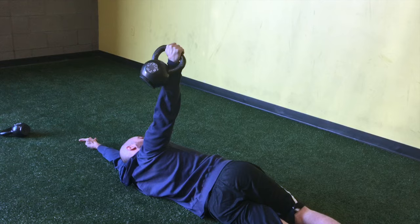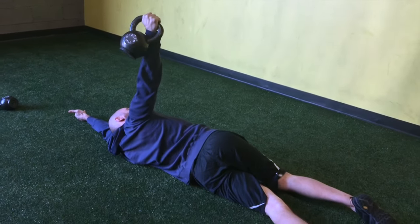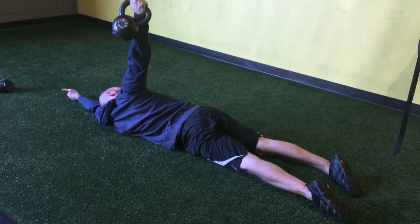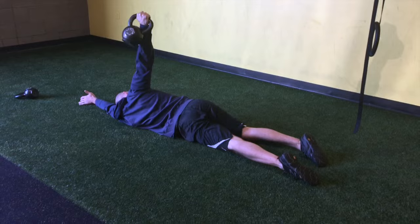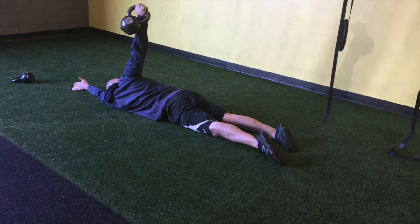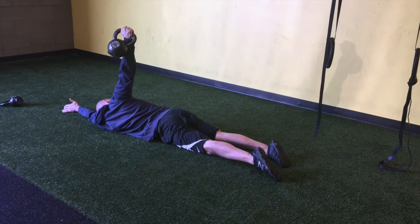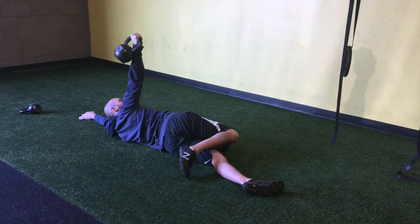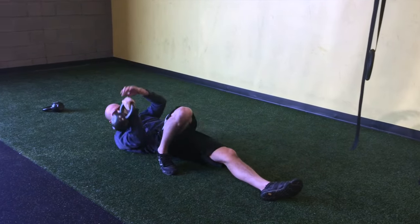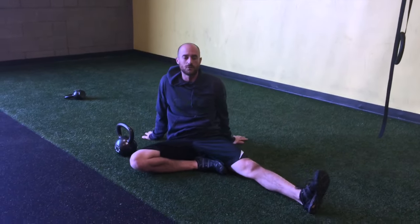Once you get to that point and feel comfortable, you're going to try to rock the pelvis forward with an exhale — bring it forward, big breath in, and keep coming through. My shoulder's packed and my thoracic spine is rotating. You can spend a couple of minutes here before and after, and it's nice to test your thoracic rotation before and after — it usually improves quite a bit if you're able to do this drill regularly.